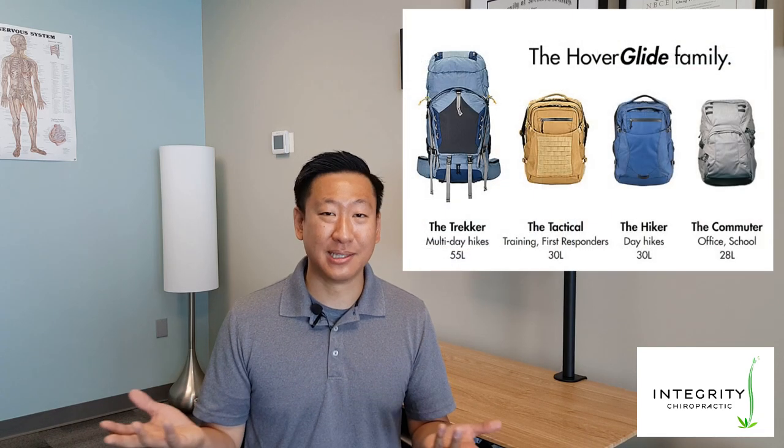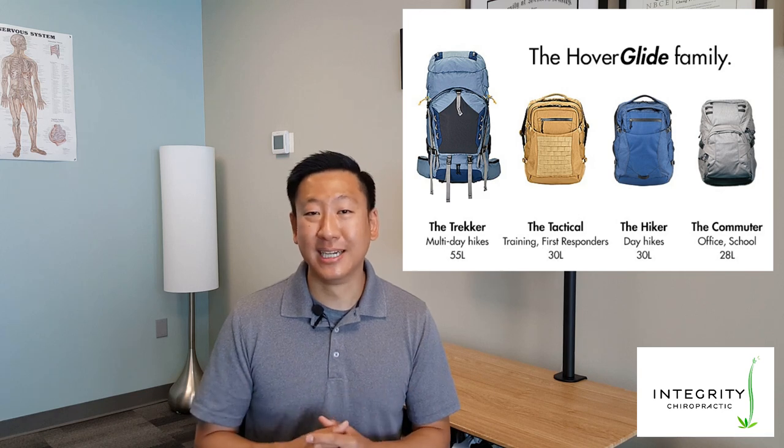I first saw this backpack a couple years ago watching the Quantum Tech HD channel on YouTube. I really like that channel because it shows a lot of cool new gadgets and technology, so I decided to check in and see what this company is up to now, because a lot of us have been spending more time outdoors because of COVID. It turns out the company is in their second or third round of fundraising on Indiegogo or Kickstarter, so I went ahead and purchased one of their smaller packs which is currently shipping.